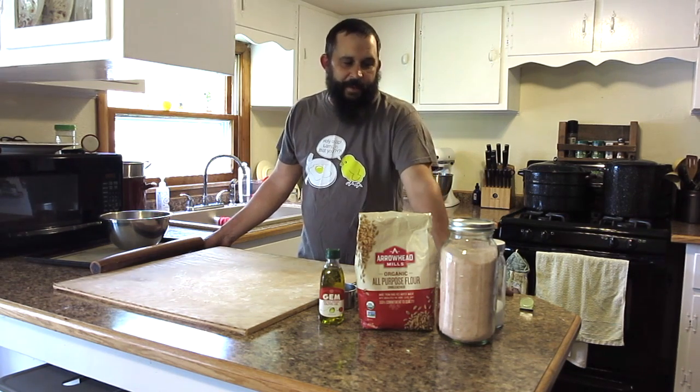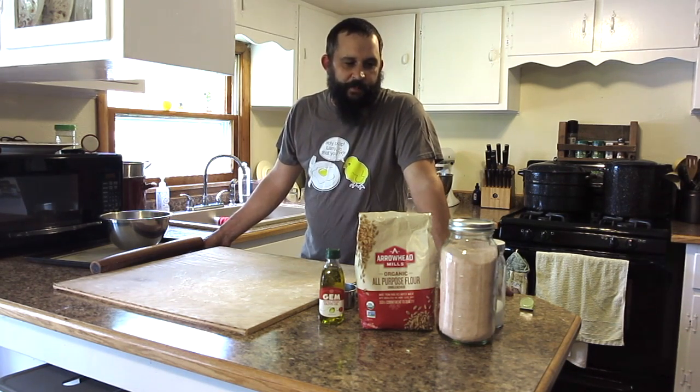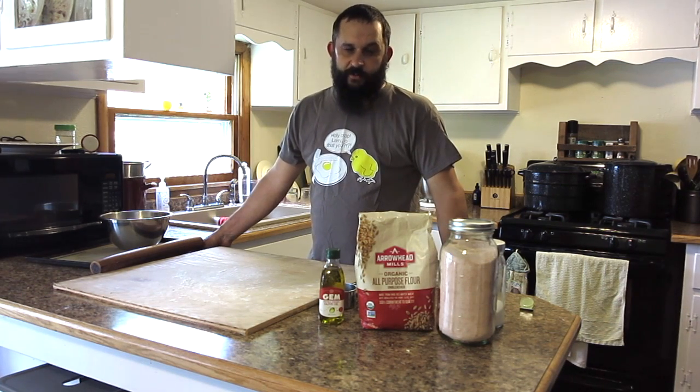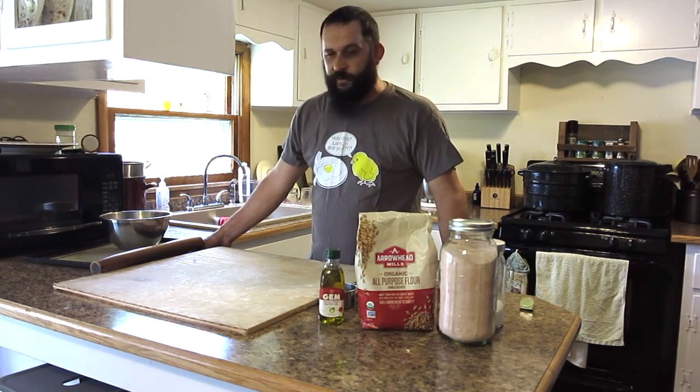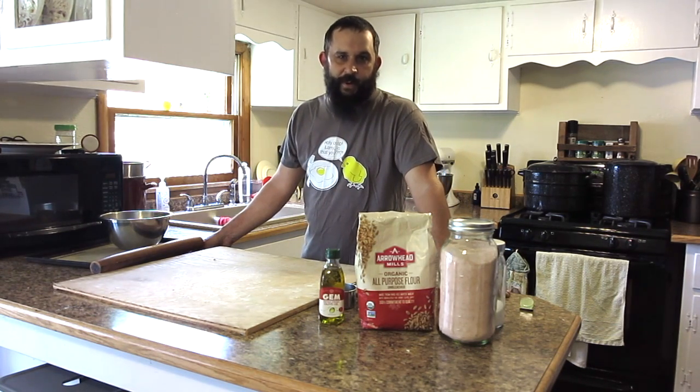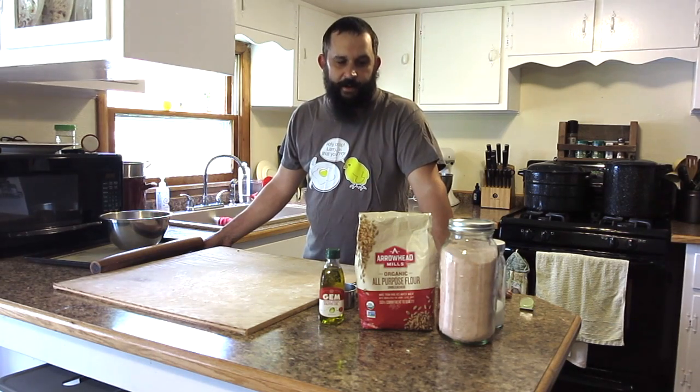This is something that we make here on The Homestead quite a bit because, to be honest, we don't buy crackers in the store. And if we did, we would buy organic crackers because we try to only consume organic wheat. And organic crackers in the store are crazy priced. So I'm going to show you how to make these super simple, versatile, homemade crackers that only take a few minutes to get ready, about 10 minutes in the oven, and they're ready to eat.